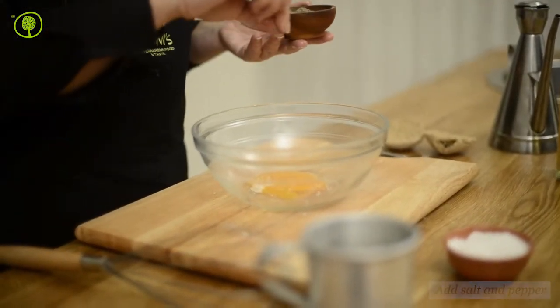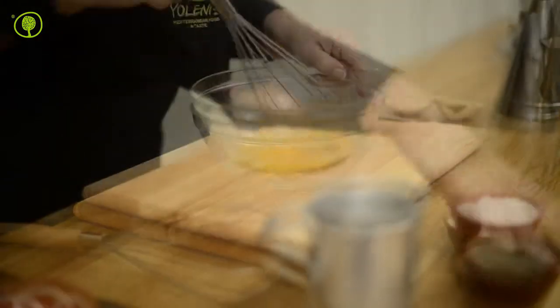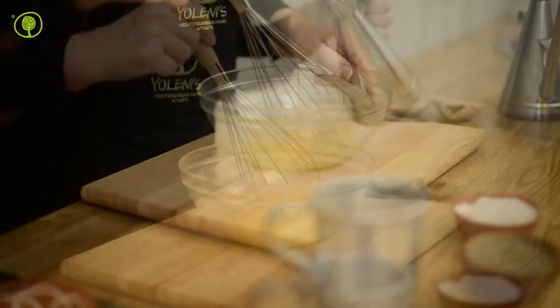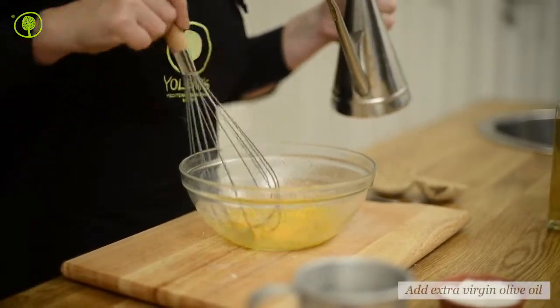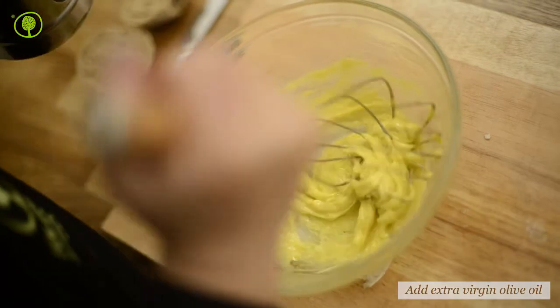Add some salt and pepper in the bowl and mix the ingredients with a whisk. When the mixture becomes homogeneous, add the olive oil gradually, beating continuously.